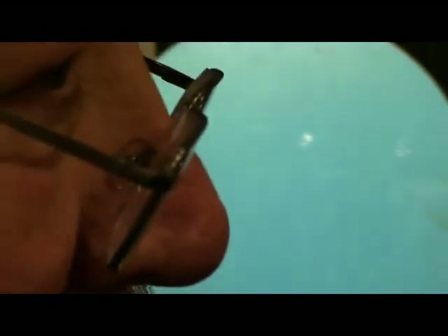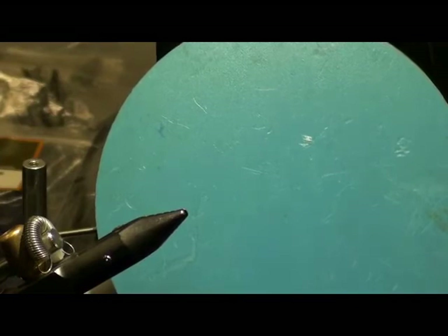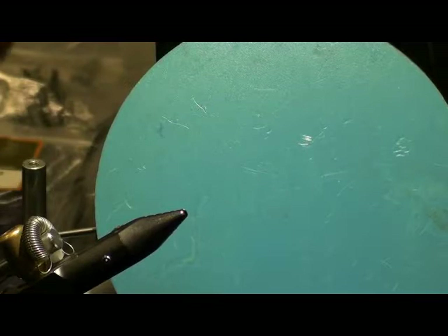Things continued to evolve until manufacturers decided to put two different diameters in one tube. This is called a 40-40 — 40 centimeters on one diameter and 40 on the other, but the entire tube is one piece. This was a big advancement — instead of two separate tubes to slide together, it was all one, which was really convenient. These systems have gotten smaller and smaller, and you can tie any pattern down to about a size 10.